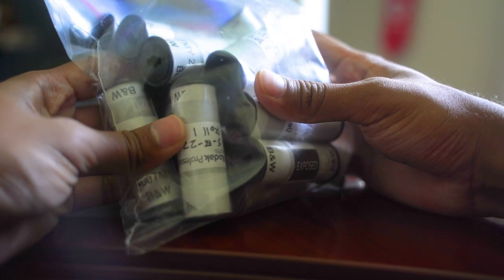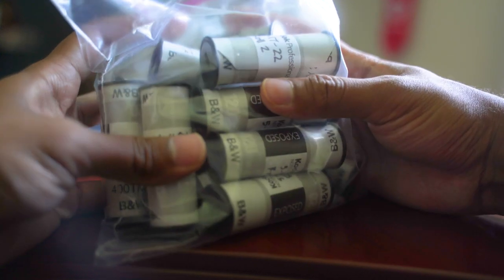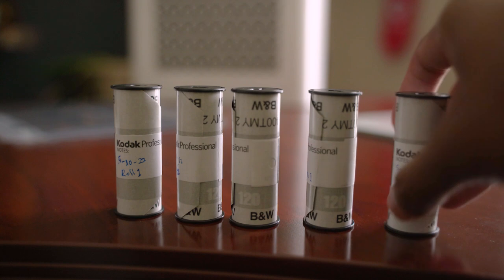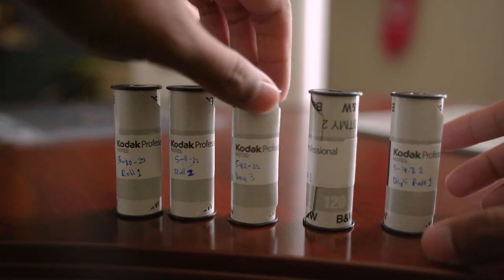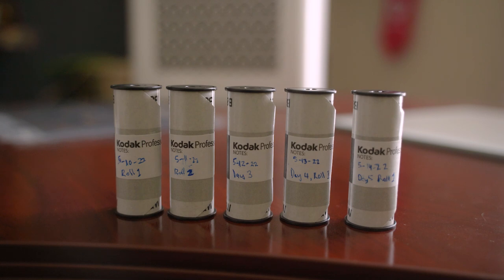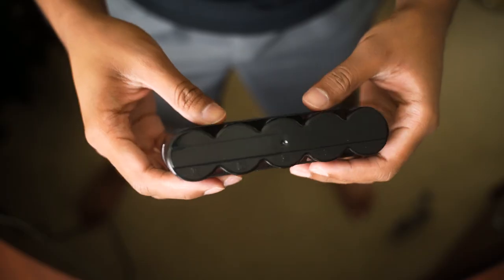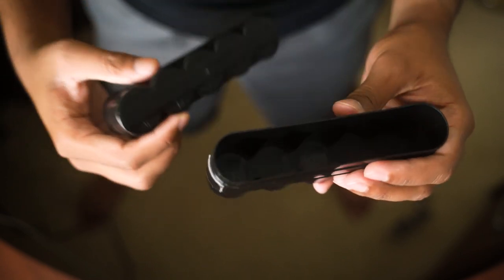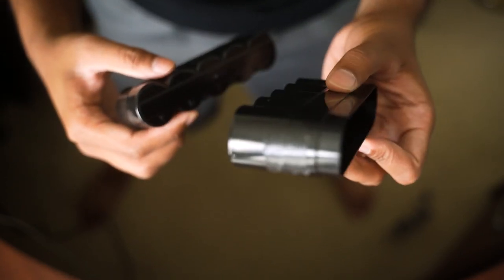First, I have to get all the film in order by day. Not every single roll is labeled with its date — if I shot more than one roll in a day it's labeled with which roll number it is. I can only develop five rolls at a time, so I get the first five rolls in order and put them into this case, which has a piece of black tape on one side so that in total darkness I can still feel it and know what order I'm loading the rolls.